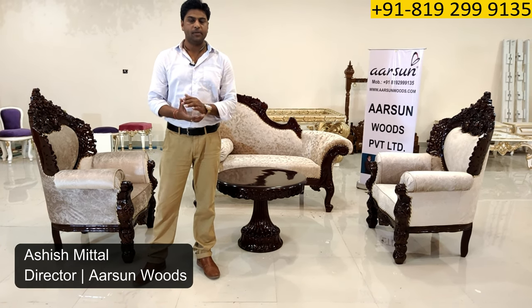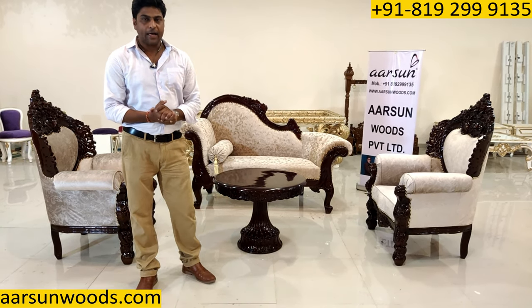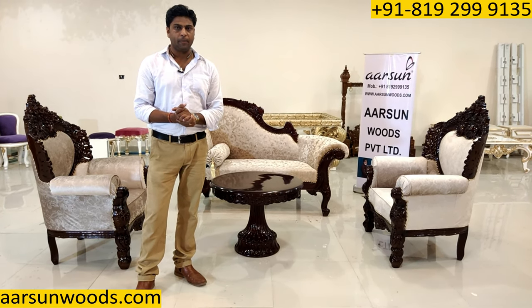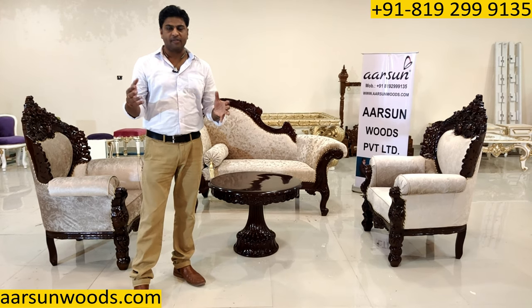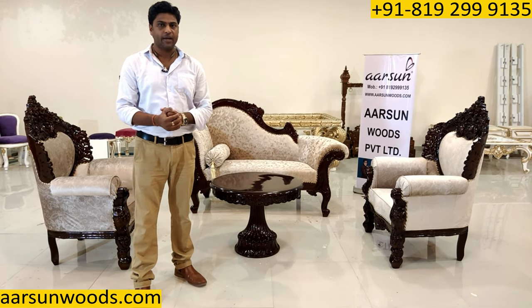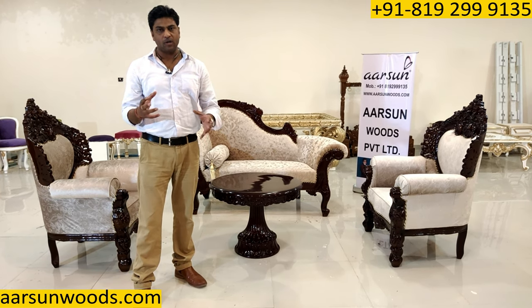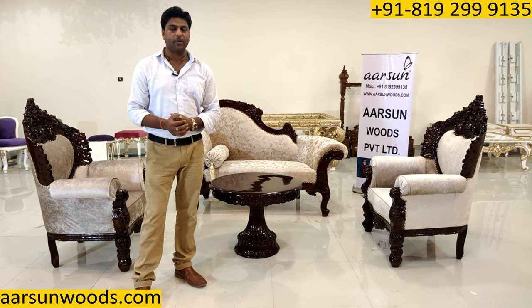Namaskar, Ashish Mittal again from Arsand. Friends, today I'd like to talk about a concept furniture. These days we have smaller flats, smaller space for living, and still we want something very unique to accommodate your guests.